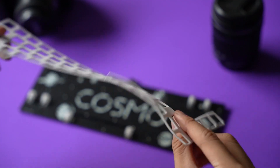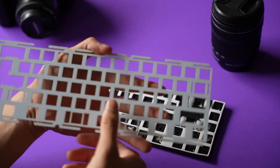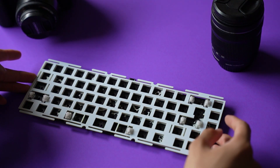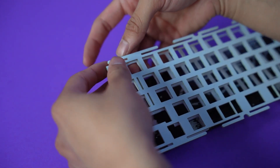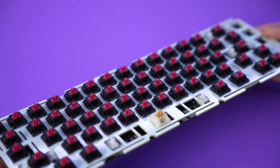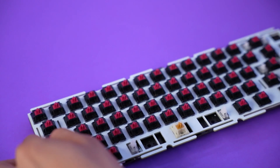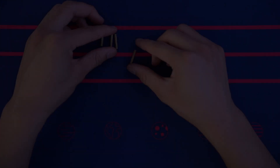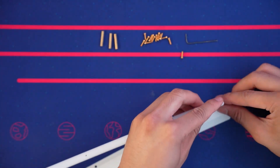Now we're going to start assembling the board, and that starts with putting the foam dampener between the PCB and the plate. For this portion of the video, I'm going to speed up the assembly process of the board because it's a lot of just stacking, but most importantly, getting all the layers aligned properly could be a bit of a challenge.